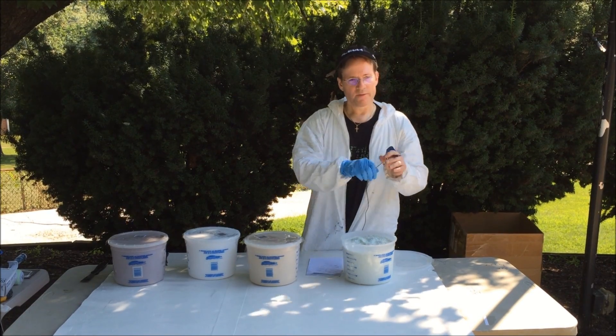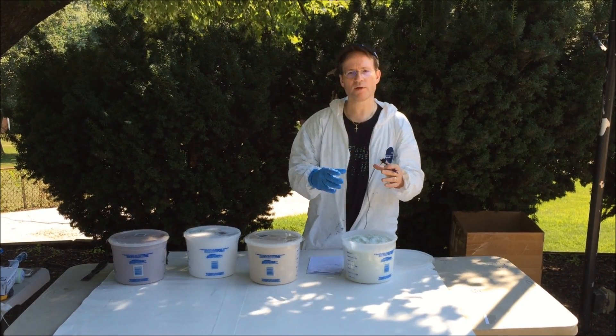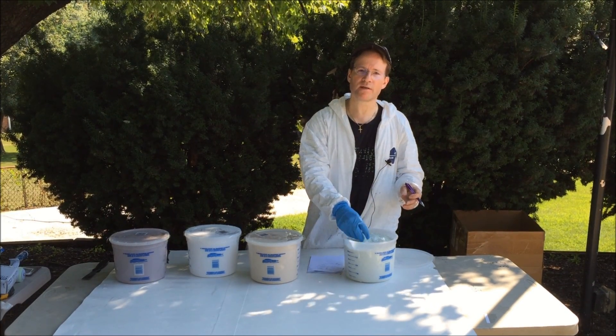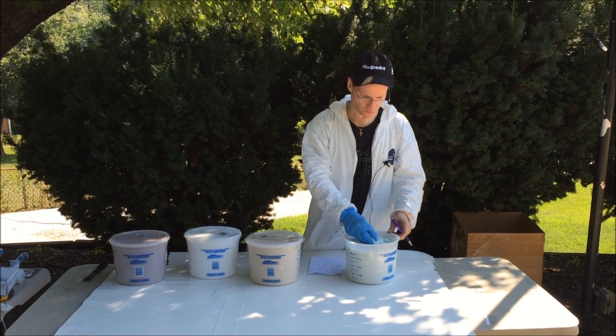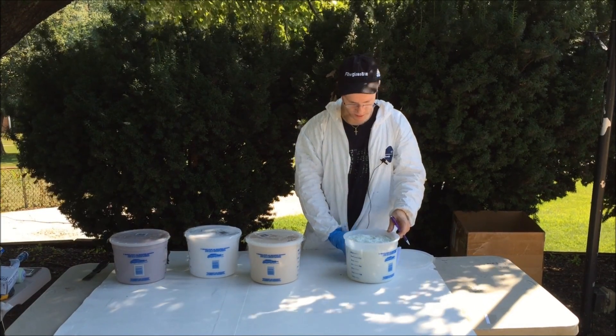Someone asked me before — they cut out a whole piece of wood on their boat, a stringer, and they had an empty pocket and they said can I mix these in and pour it in? No. That's not what it's for. This is just to slightly strengthen your resin and maybe fill in some small gaps and things like that.